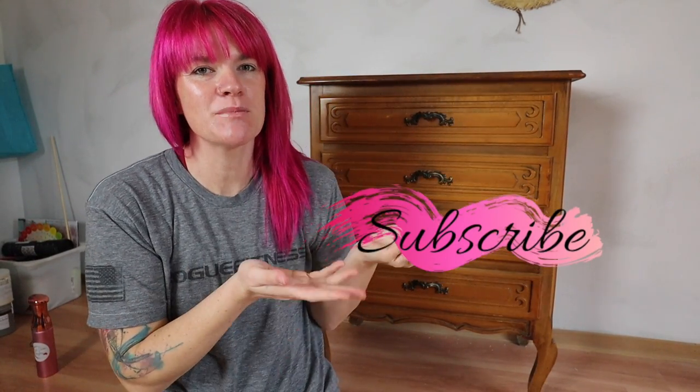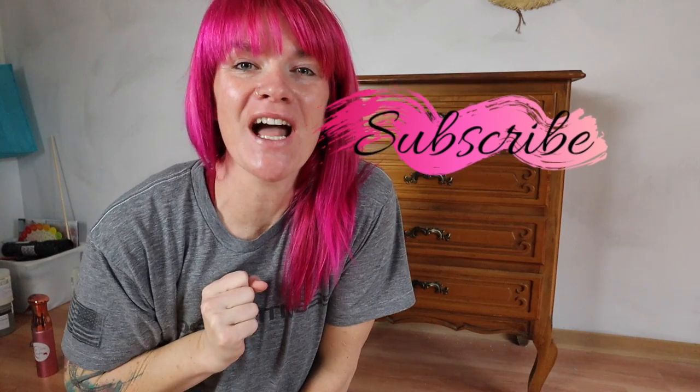Hello everybody! Welcome to my YouTube channel. My name is Kristana. If you are new here, hit the subscribe button. If you are not new here, welcome back friends and family.